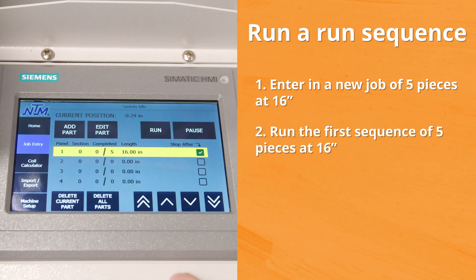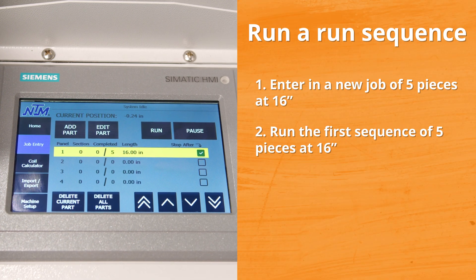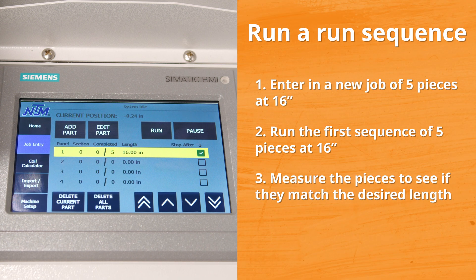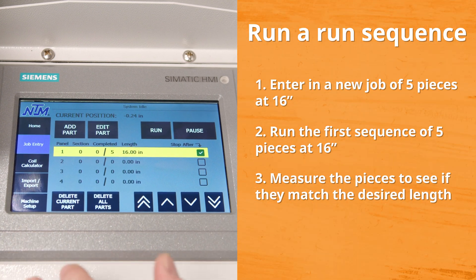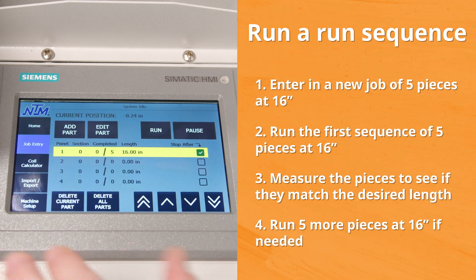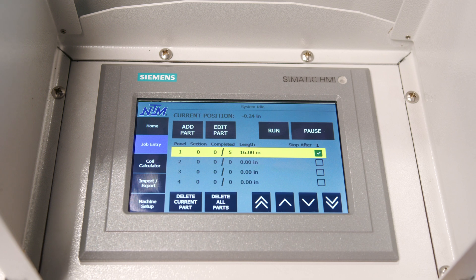Once you've done that, go ahead and run these five pieces, because now what we're doing is we're letting the computer find itself. Once you run those five pieces, go ahead and measure them. If they're still not quite right, run five more again, because we're trying to get the computer to start self-calibrating. Once you see it start dialing in, then you can start trying to run your longer pieces and then you should be back to where you should be.